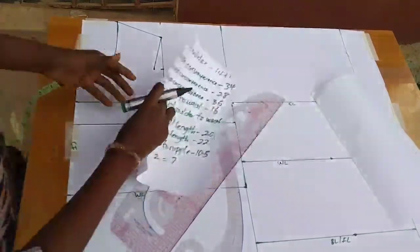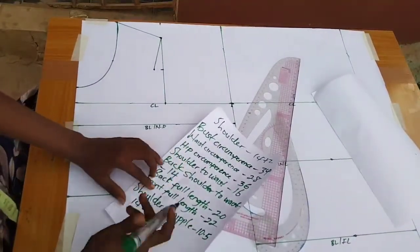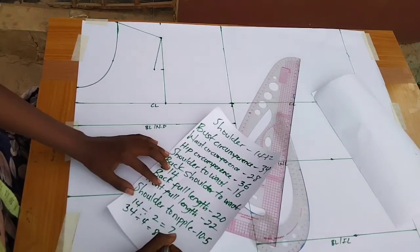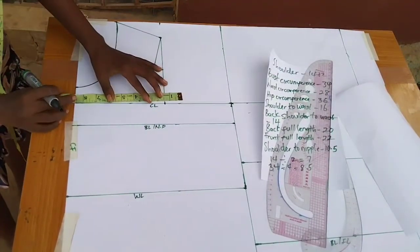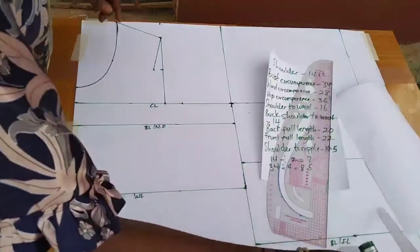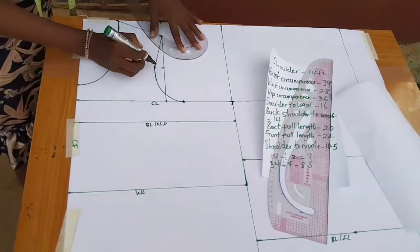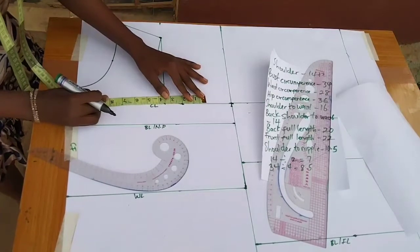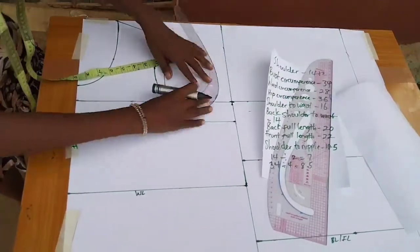The next measurement to input is the bust circumference — the bust is 34 inches. Divide by 4 because we're working with half the front bodice, so 34 divided by 4 equals 8.5. I input 8.5 on the chest line, then add 2 inches for sewing allowance, and complete the armhole curve.